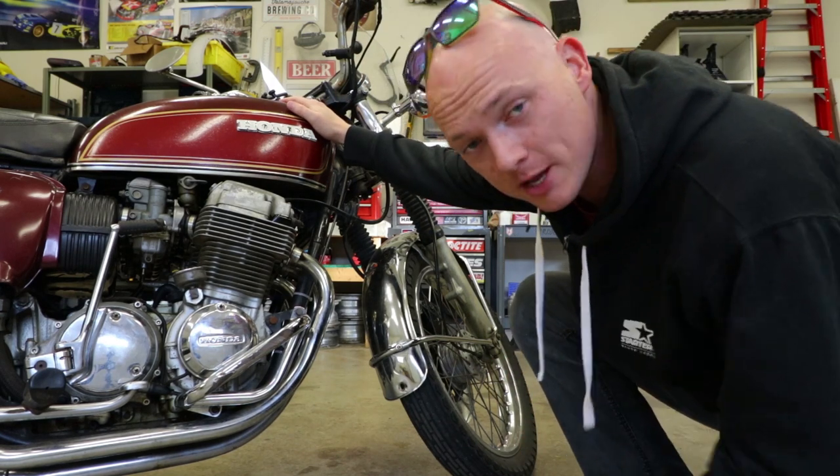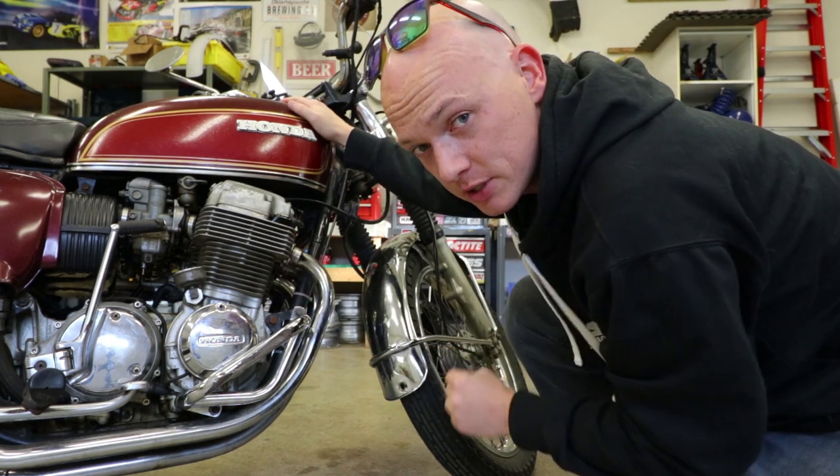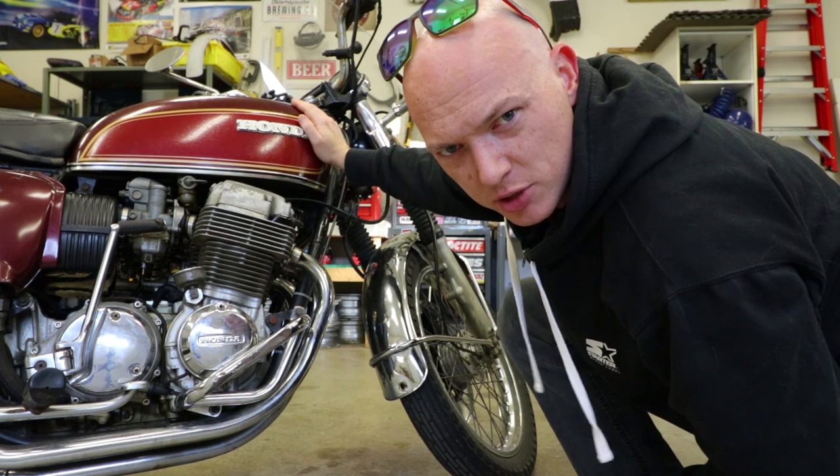Today we're starting on Project Raw and Burgundy. We're doing a basic tune-up first and foremost — I'm going to do a valve adjustment, cam chain tensioner adjustment, and I'm also going to tune up some of the ignition system.